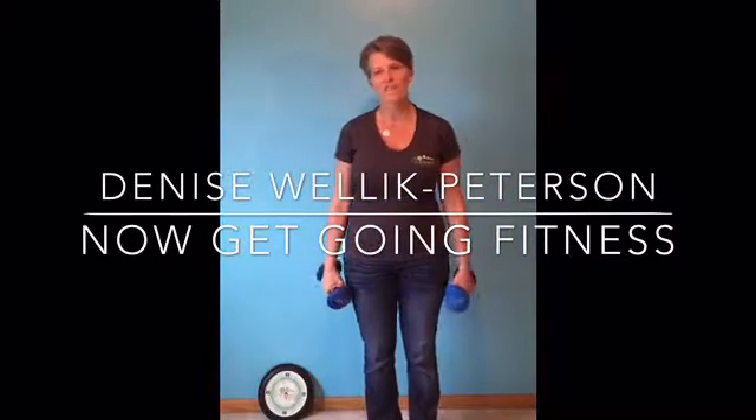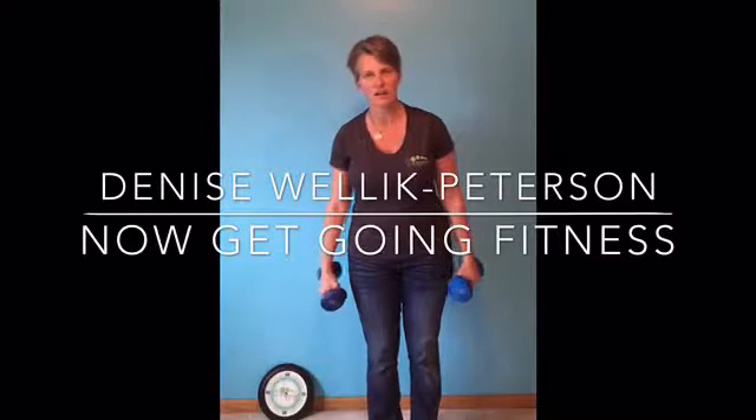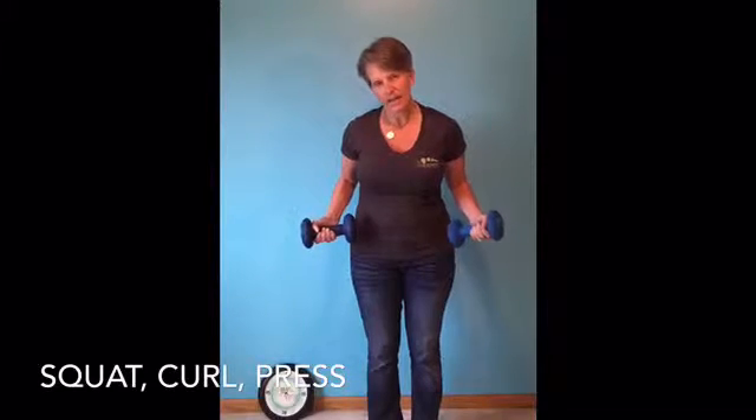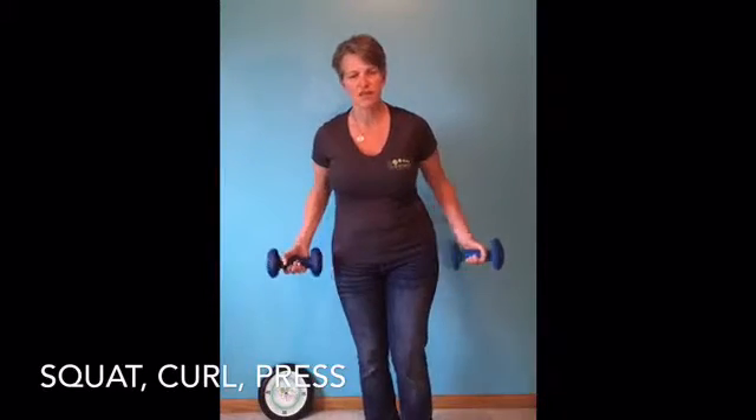I'm Denise Welling Peterson. We're now getting on fitness on Strength Workout Saturday. Grab yourself a couple of dumbbells. We've got a 3-minute pump. This looks like kind of a heavy weight, something that's going to be a challenge. We're not going to be at this very long.